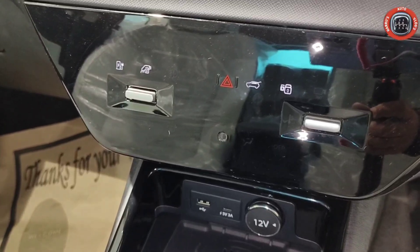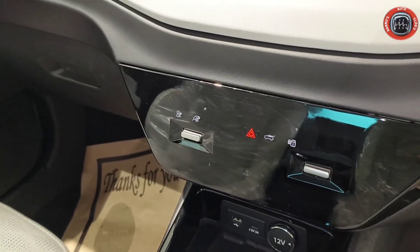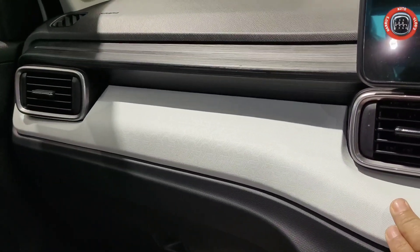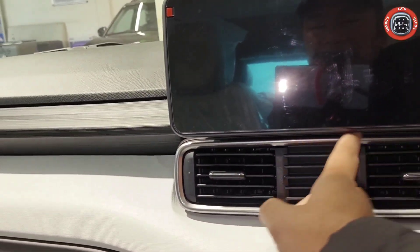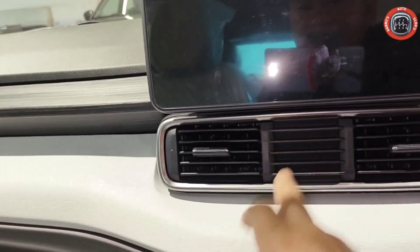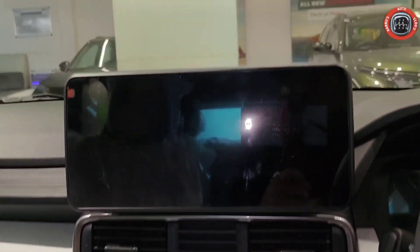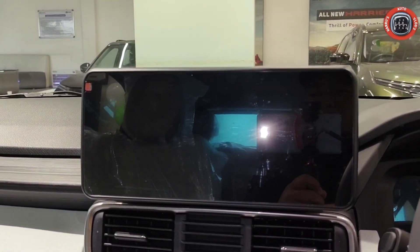Hazard और dim का button, boot opener का button — बहुत सारे buttons दिये गए हैं। यहाँ पर tri-aero shape design दिया गया है। AC vent का design इस बारी rectangular shape में दिया गया है जो कि Tata Punch petrol और CNG में square shape dual था। सबसे important यहाँ पर 10.25 inch का floating touch screen infotainment system provide किया गया है।